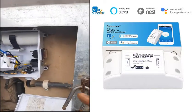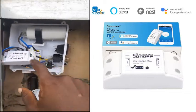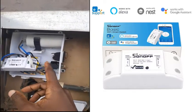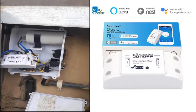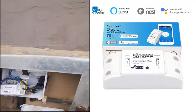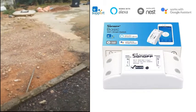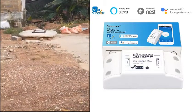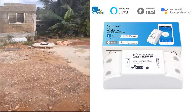Right there is our Sonoff switch, and we've taken the cables from the normal switch and connected them to the Sonoff switch — the switch which is going to control the pump, which is way down the wall right there. We've fused the switch to our wireless system, controlling it with an app on our Android phone.